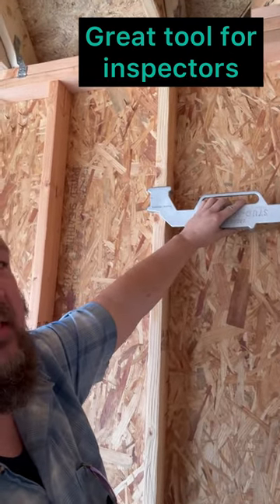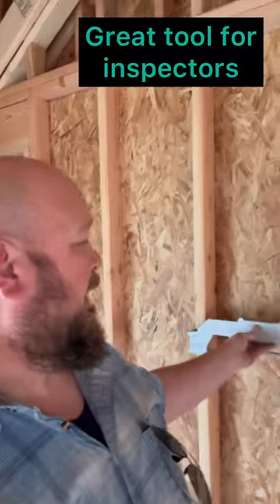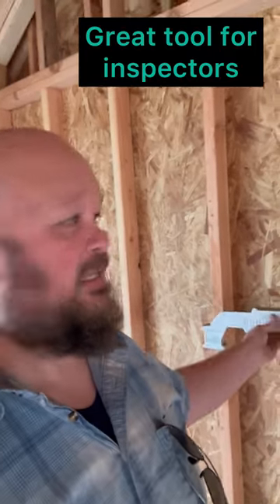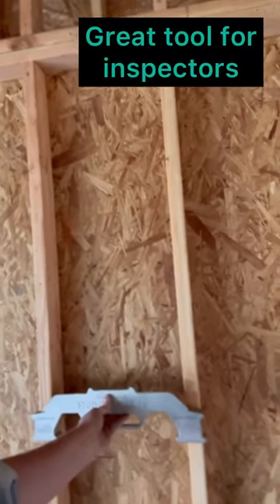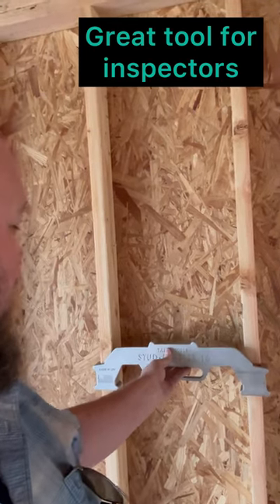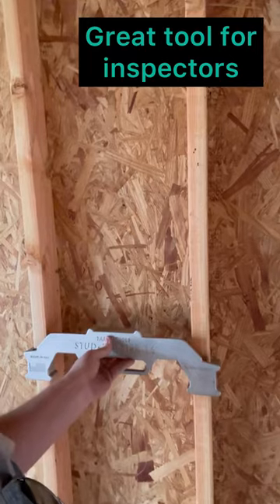The tool is accurate for 16-inch centers, but the build is not. This spot does not meet 16 — by a lot on that one. This one does not meet 16, this one does not meet 16. Well, that one almost fits 16, and then this one is off by a ton.